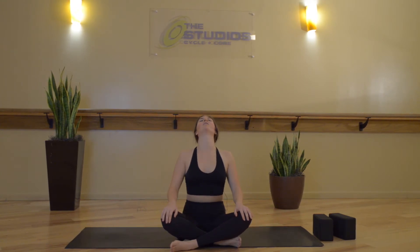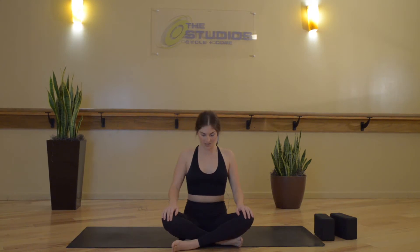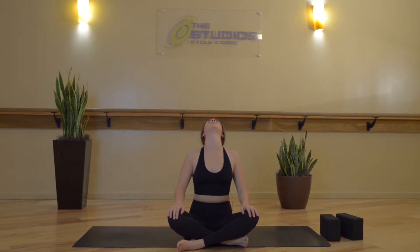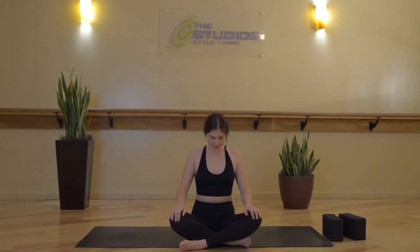Inhale, let your head fall back, chin reaches up. Then exhale, chin to chest. Inhale back. Exhale down. Two more times — inhale back. Exhale, chin to chest. Inhale up. Exhale down. And now let your right ear fall over towards your right shoulder, stretching out through the left side of your neck.